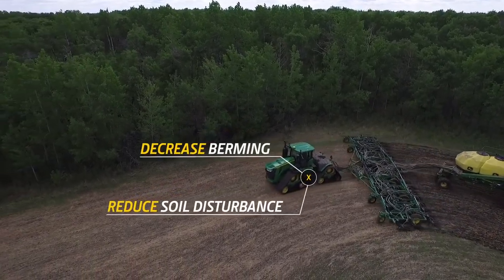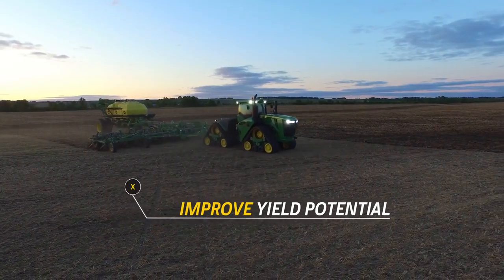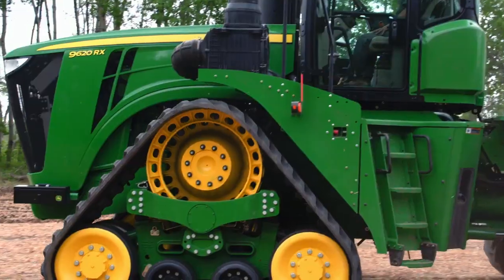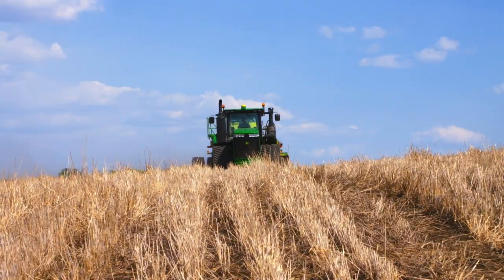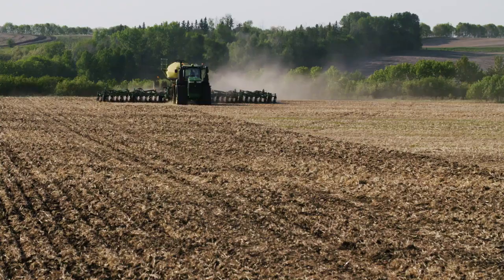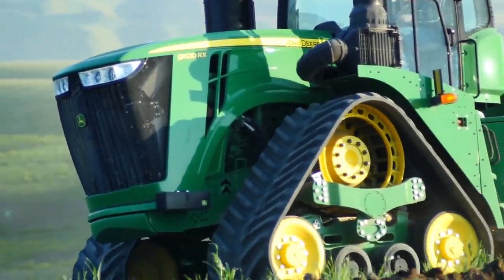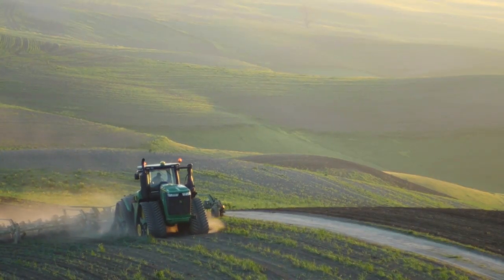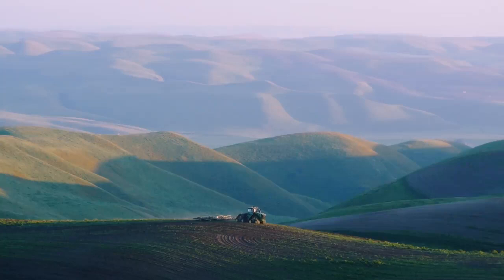Reduced soil disturbance during seeding applications helps improve your yield potential. Better mud and debris rejection at the drive wheel also means you won't have to interrupt your day to perform a clean out. A higher track tension resists derailing, and six wide drive lugs engage the large drive wheel for a reliable transfer of power, while an allowance for more recoil prevents component damage.